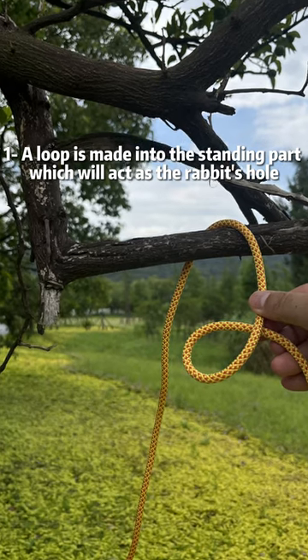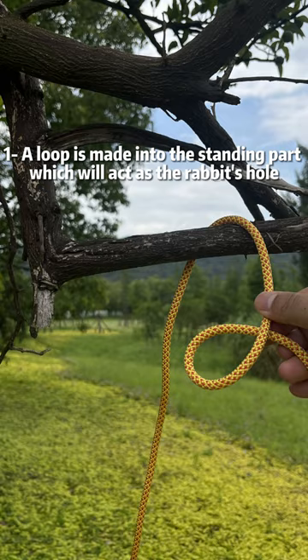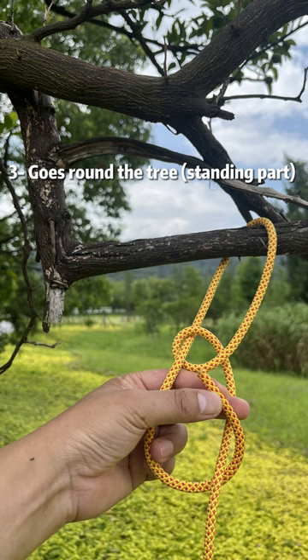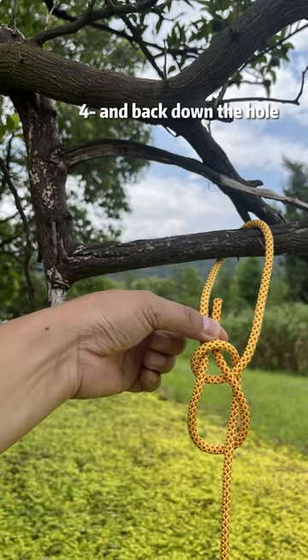First, a loop is made into the standing part which will act as the rabbit's hole. Second, the rabbit comes up the hole. Third, goes round the tree — standing part right to left. Fourth, and back down the hole.